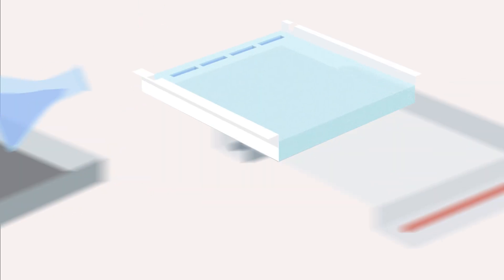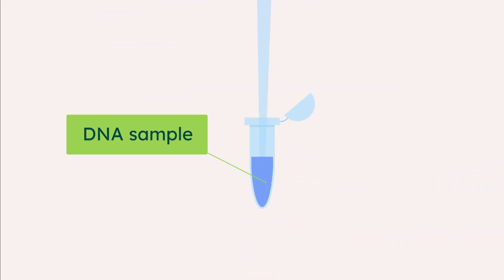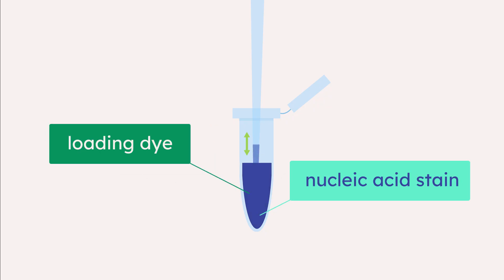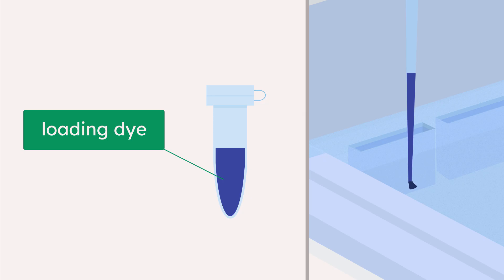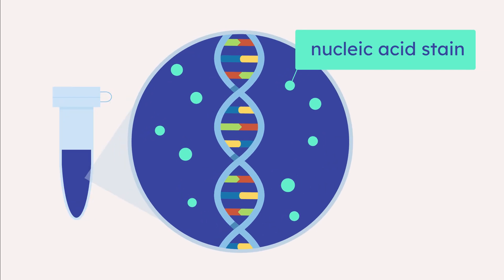The agarose gel is then submerged in buffer within the gel tank. The DNA sample is transferred to a new tube and mixed with loading dye and nucleic acid stain. The loading dye is more dense than the buffer, so it makes the sample sink into the well. The nucleic acid stain binds to the DNA, making it visible in blue light.